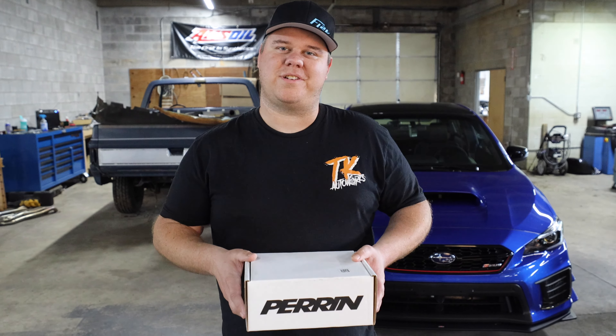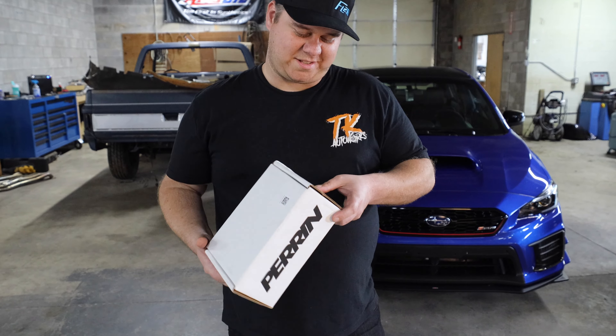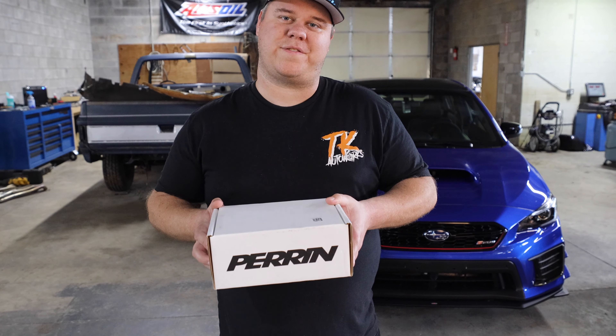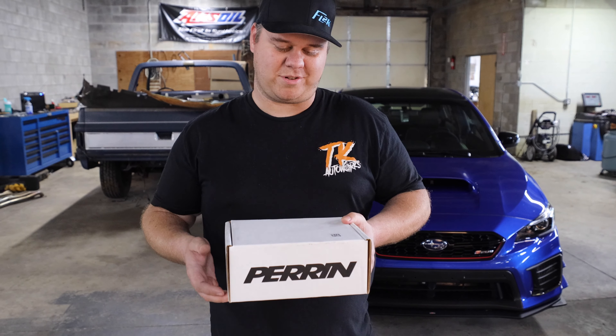What's up guys? Tommy Kentner here. We're doing an unboxing on the channel and today we have a pitch stop mount support bracket for your 2015 plus STI and WRX.